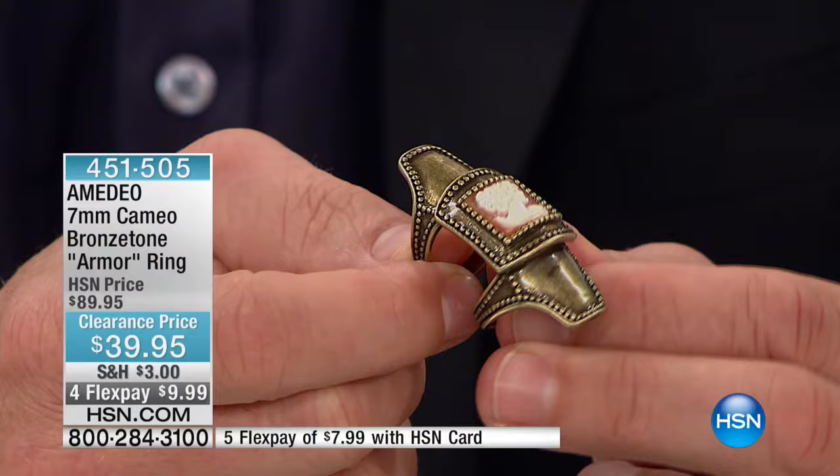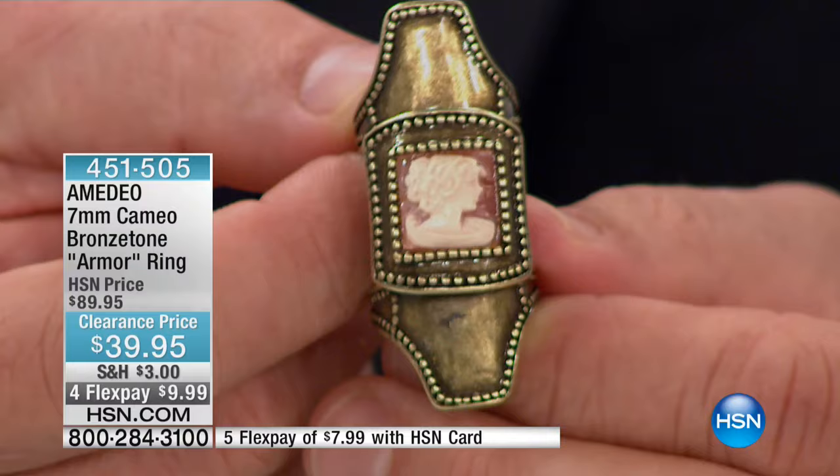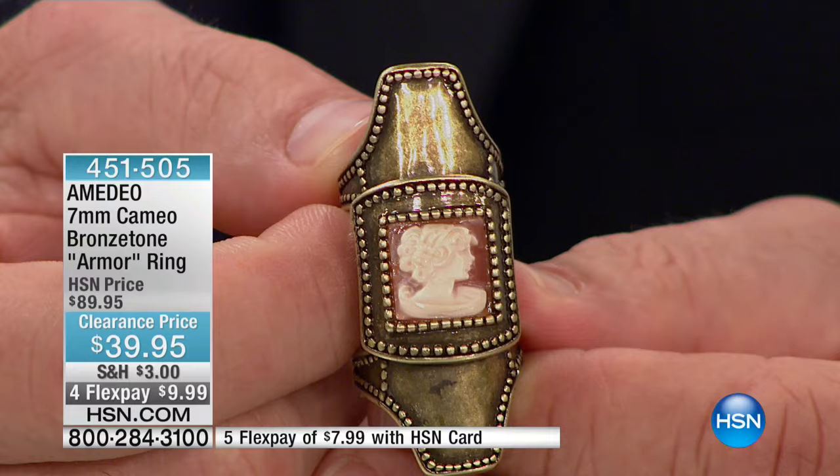This looks like something you'd see in a museum gallery, like something that those older civilizations used and cherished and loved. It's five-star rated. You would never believe that this is actually comfortable, but that is the genius of Amadeo — he's an award-winning jeweler and a seven-generation carver.